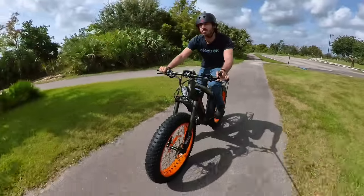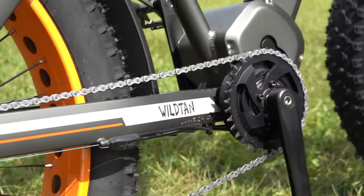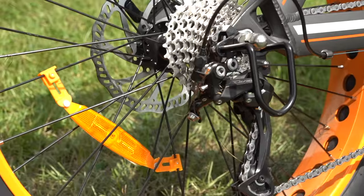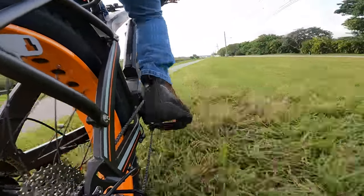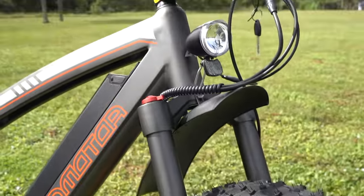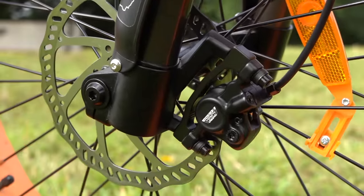If you do stick to pedal assist, you'll find a nice pedal drive system that includes a 9-speed Shimano Alivio transmission, which is another above average part here. Instead of speccing a cheap Altus or Tourney setup, AdMotor climbed higher up the Shimano hierarchy to put some better quality parts on the bike. The same goes for the hydraulic disc brakes, the air suspension fork with adjustable pressure preload and lockout, and the through axle on the front wheel instead of a cheap skewer axle.